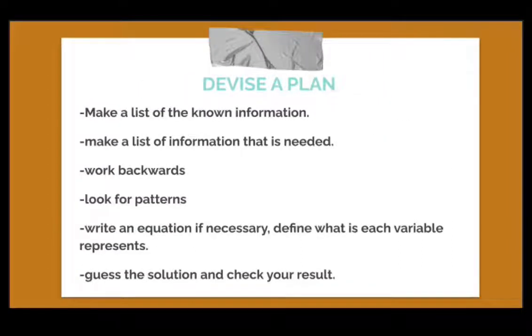The second step is to devise a plan. Here, you will need to make your own plan on how you can resolve the problem. Some examples of useful plans include: making a list of known information, making a list of information that is needed, working backwards, looking for patterns, writing an equation if necessary, defining what each variable represents, and guessing solutions then checking your result — which is essentially trial and error.